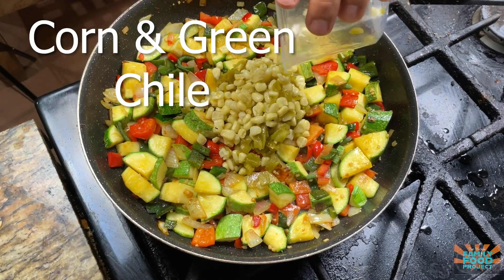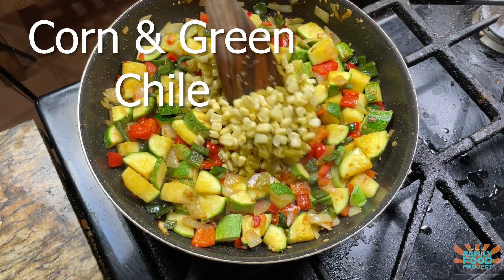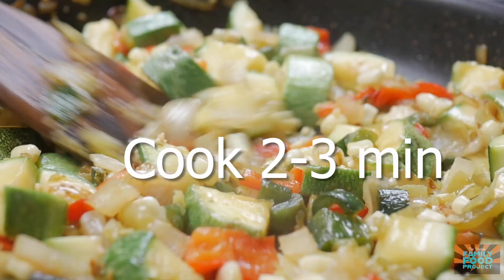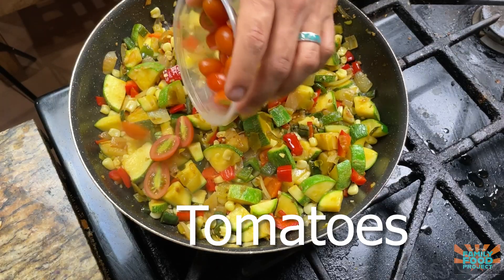Now that our squash is nice and tender, we're going to add in our corn and green chilies and cook this for about two to three more minutes. And then once this is done, we're going to add in our tomatoes and cook it for about another minute.